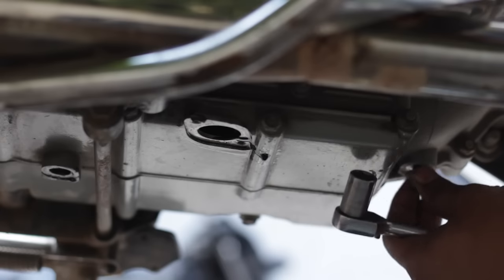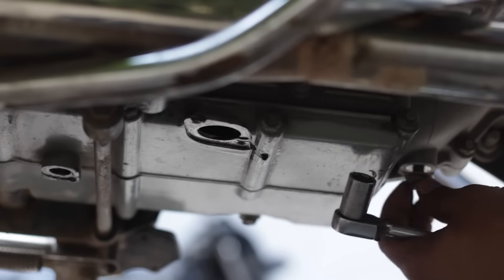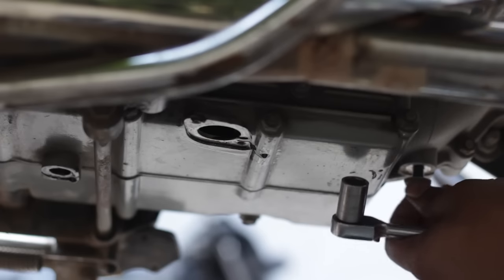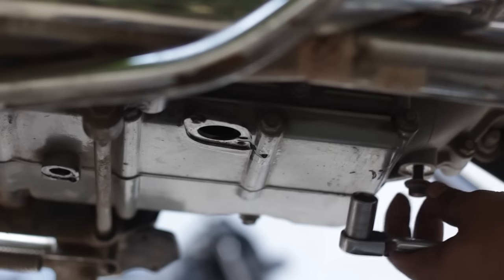You will need to tilt the engine left and right a bit so that most of the oil is drained out.